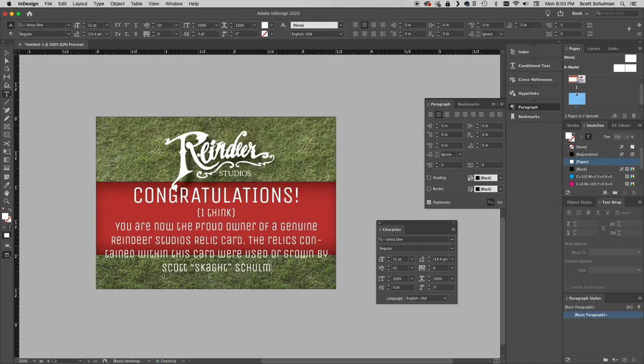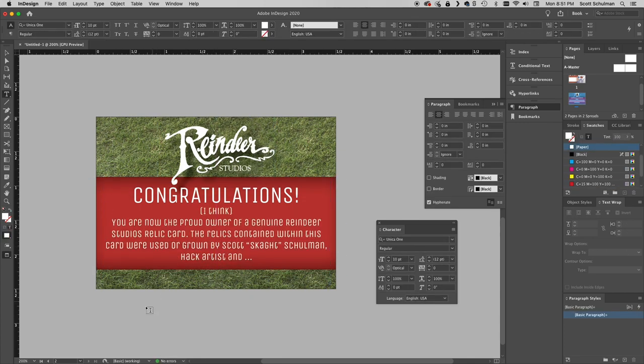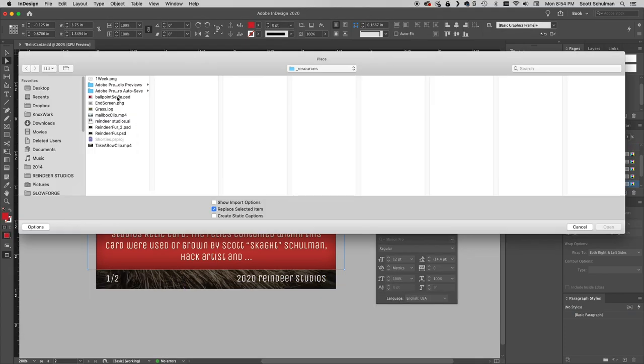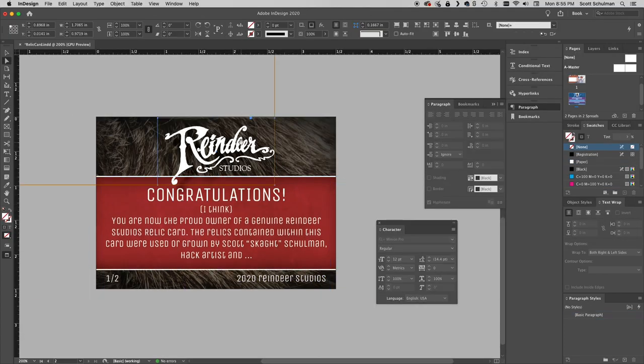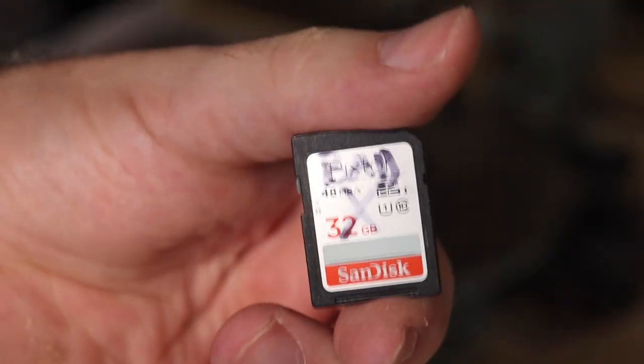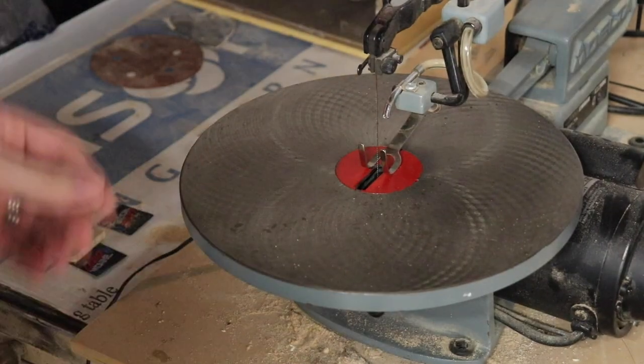We hope you like them and we hope you enter and all that good stuff. I just designed what my card is going to look like — I made a couple of little changes off-camera, but nothing too major. Now I need a couple of relics. This is an SD card that I've used for filming videos, and it's gone bad — see, it says so right there. I'm making two cards, so I'm going to cut that in half.